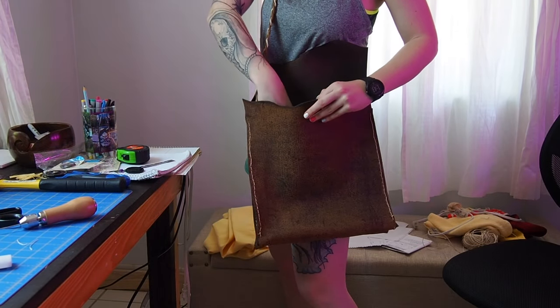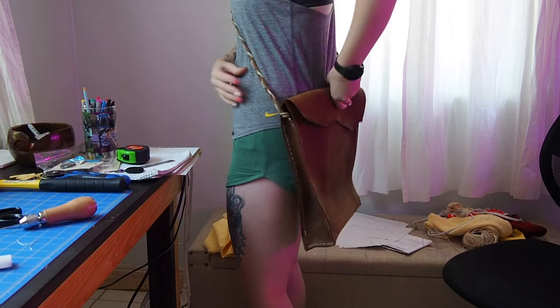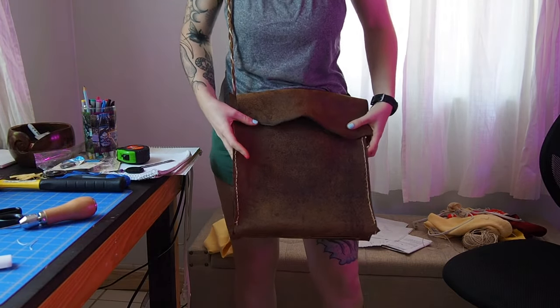Here is the final result for the bag. It's actually a lot bigger than I expected. I am glad I put the foam pocket in, but it looks good.